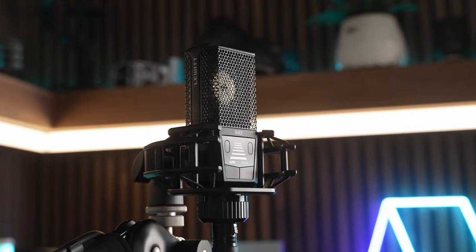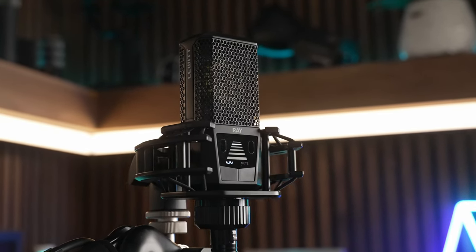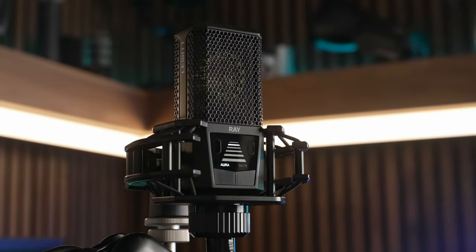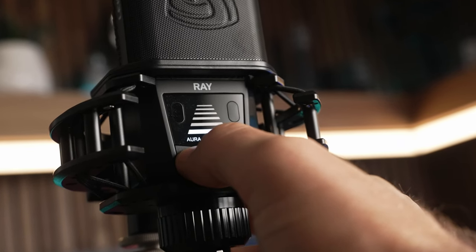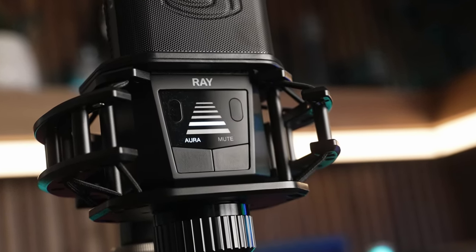This is the Lewitt Ray, the world's first autofocus microphone. The Ray features what Lewitt calls their Aura sensor, so it can always tell how far away you are from the mic. That allows this microphone to continuously adjust its volume based on the distance you are from the mic in real time.